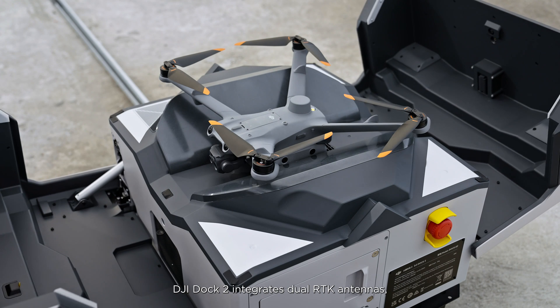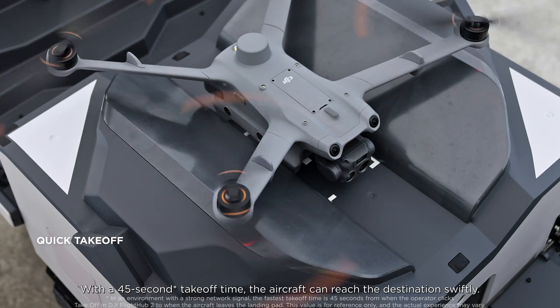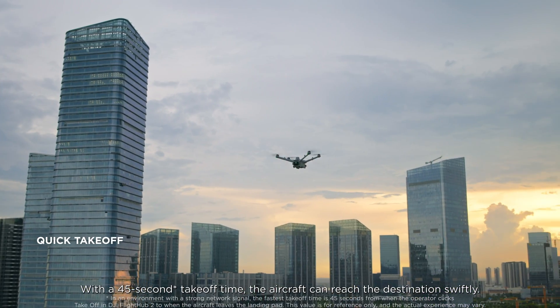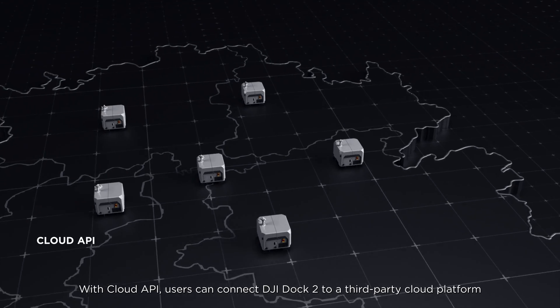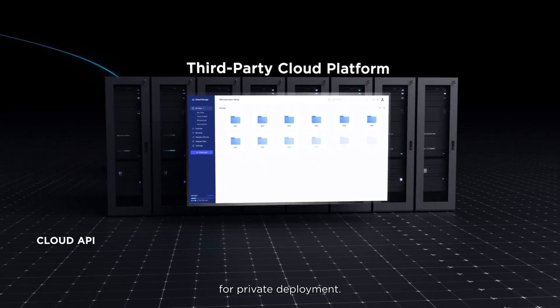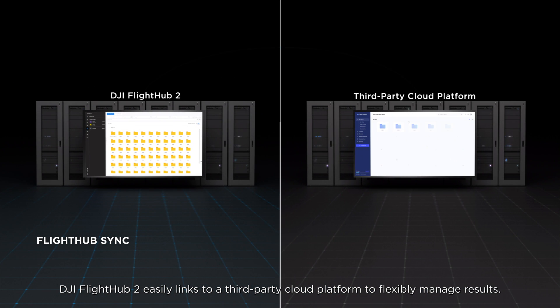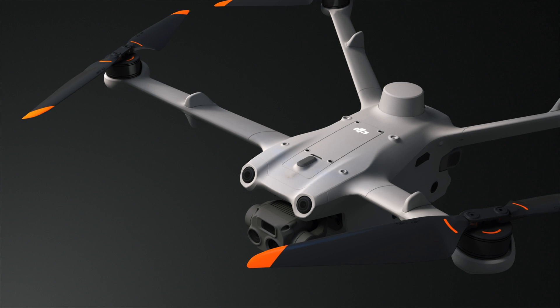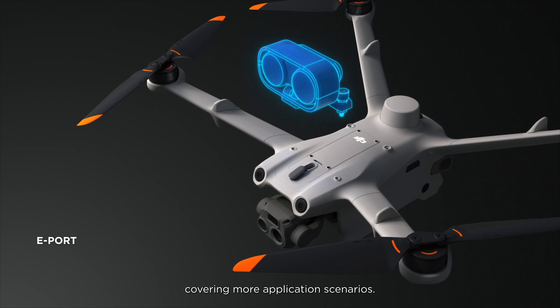DJI Dock 2 integrates dual RTK antennas, quickly refreshing aircraft return points. With a 45-second takeoff time, the aircraft can reach the destination swiftly. With Cloud API, users can connect DJI Dock 2 to a third-party cloud platform for private deployment. Through FlightHub Sync, DJI FlightHub 2 easily links to a third-party cloud platform to flexibly manage results. The aircraft's e-port supports various third-party payloads, covering more application scenarios.